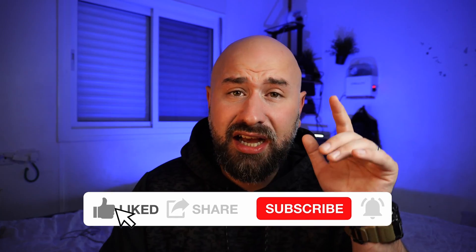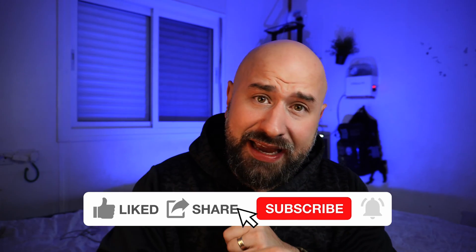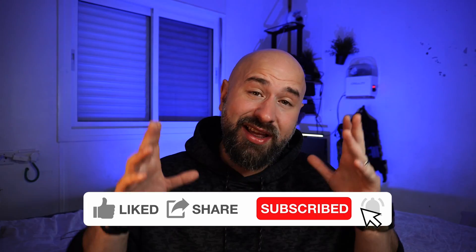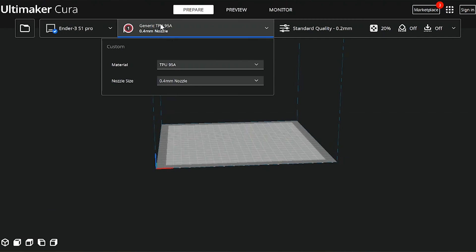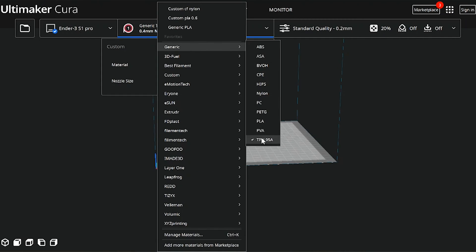What good is this cool design if you can only print it in one color? No worries — I'm going to show you exactly how to change the filament mid-print. If you're enjoying this video or finding value in it, a subscribe and a like would be truly appreciated. Anyway, let's jump into Cura.